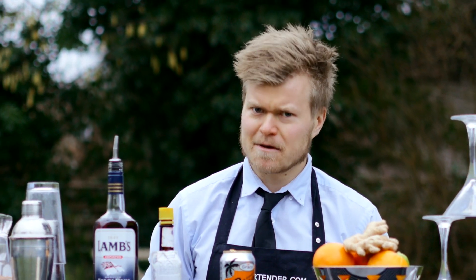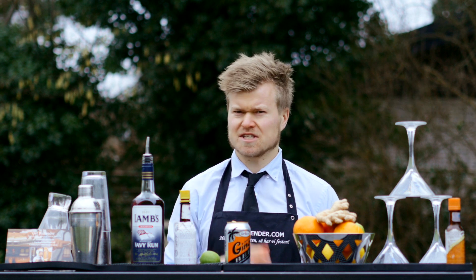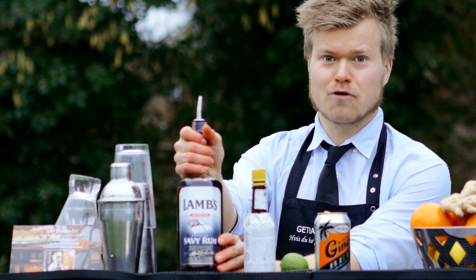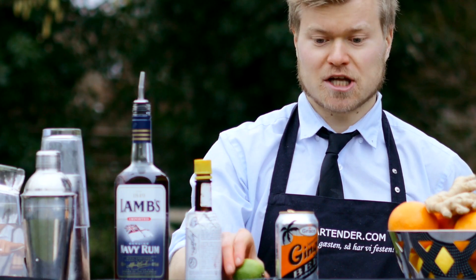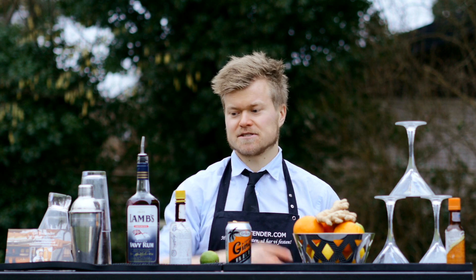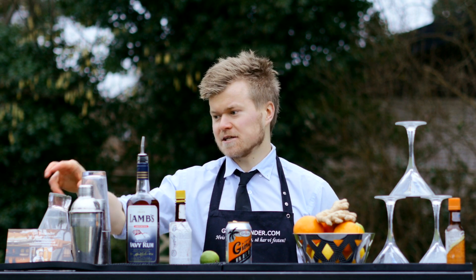Hello guys, I'm Rasmus Damgaard from GetBartender.com and I'm going to make you a dark and stormy today. What's in a dark and stormy? Thanks for asking. Lamb's navy rum, a bitter, lime, and ginger beer. So four very nice ingredients, very easy to make. Let's get started.